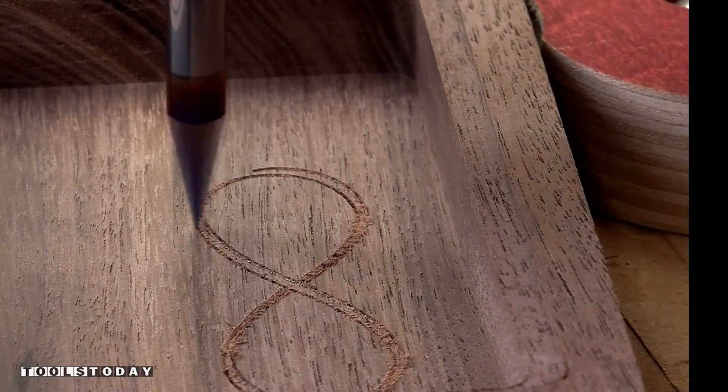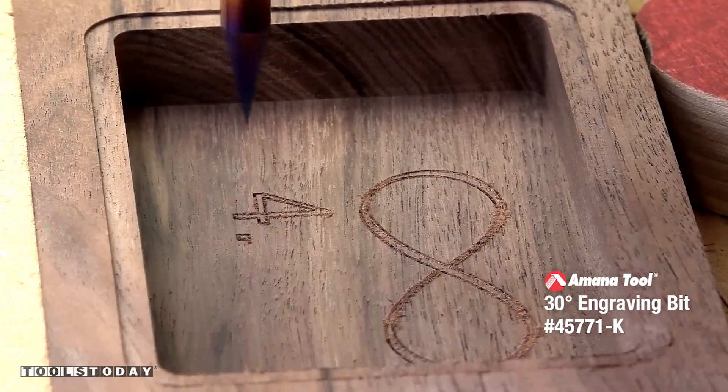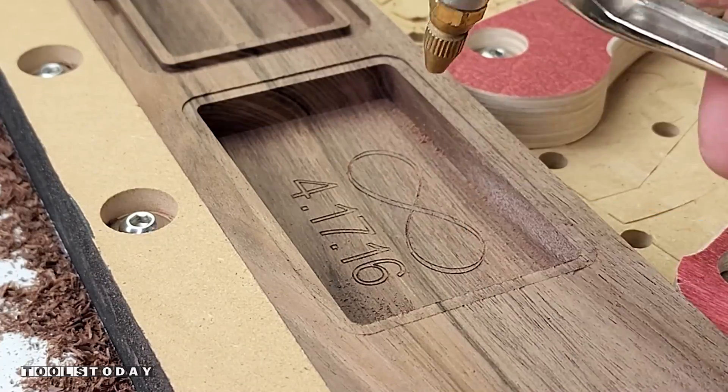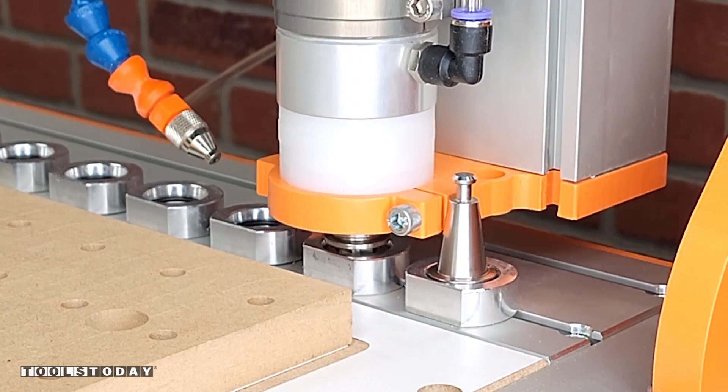Using the auto tool changer to pick up the 45771-K 30 degree engraving bit to go through here and engrave some text and the infinity symbol into it. Because of the small curve of the bit, I just use a toothbrush to clean out the rest of the little fuzzies that are left, and an air compressor, and we have a perfectly clean carve.